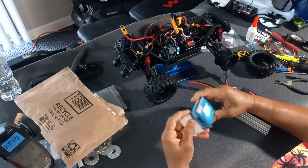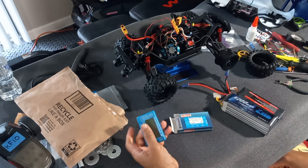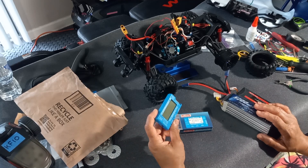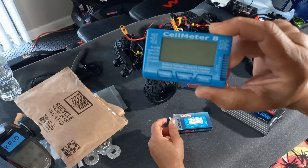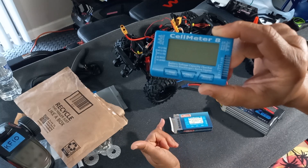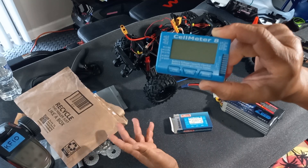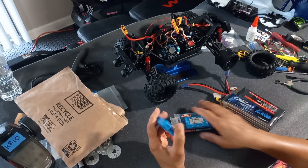This device - before it was like a program card where you could also test your batteries and program ESCs and stuff like that. But this one is specifically just for testing batteries. You can check the health of your batteries, check your cells, your voltage - all the good stuff.